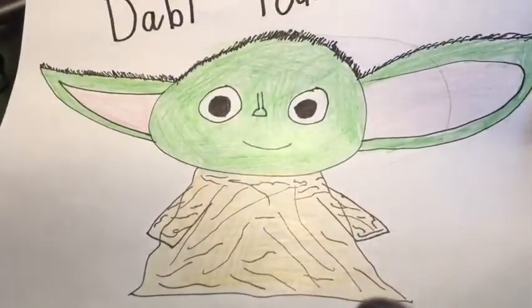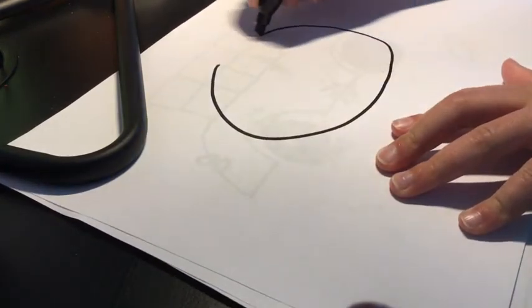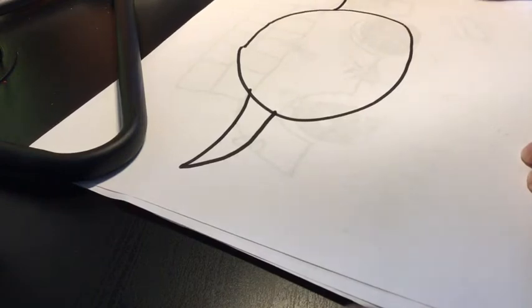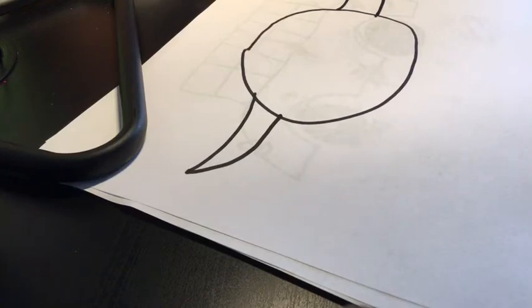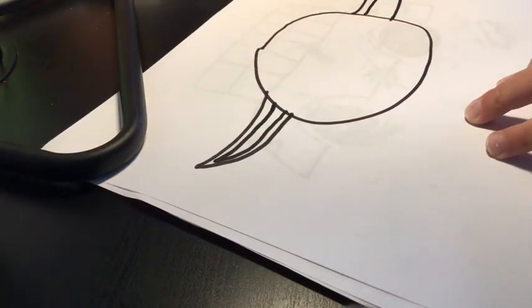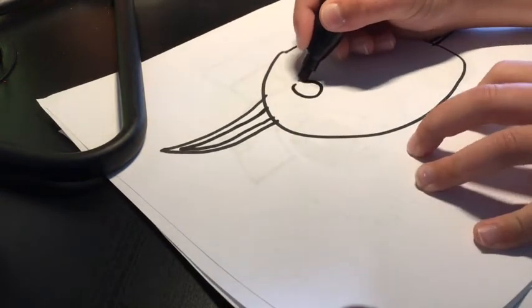So this is baby Yoda, but you don't have to put the four at the top, and you see I messed up on one of the ears. So for this, you kind of want to make like an oval kind of square shape. Then you draw a line like that, and make sure it's sharp on both of the sides. Make it big, and then you draw another one inside of it like that.